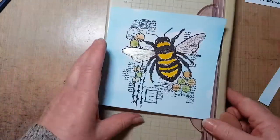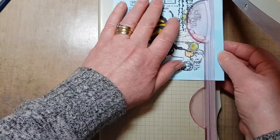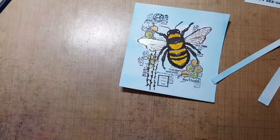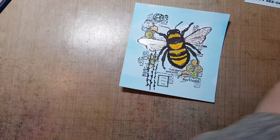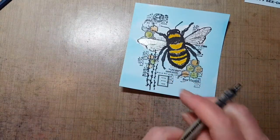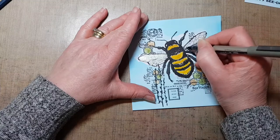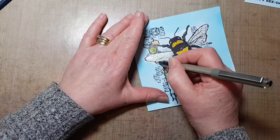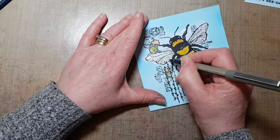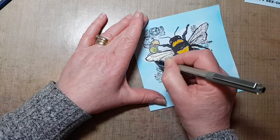I'm also going to trim down the actual card itself because I want a bit less on this side. The next step is I came in with a black Uniball Micron pen and I'm going to fill in a few more of these lines here because some of them have been covered over with paint. I'm not going to fill them all in — just a few — just pop the detail back out again. Because it's grungy it doesn't matter if you do that.